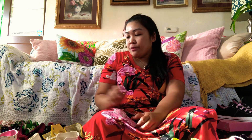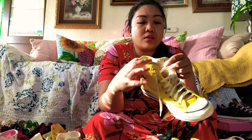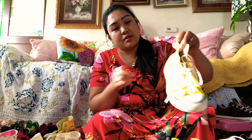Hi guys, welcome to my channel! Today's video I will show you my Converse collection. I have 18 low top and 12 high top Converse. First I'll show you my DIY yellow high top — I drew Finn and Jake on it.